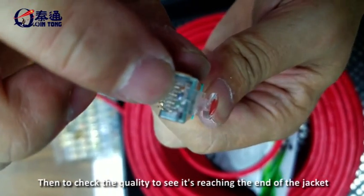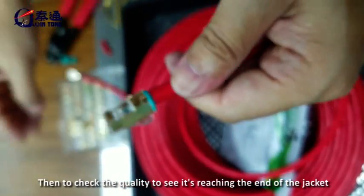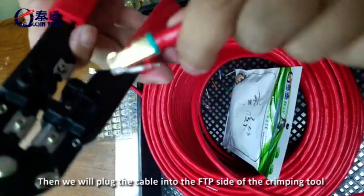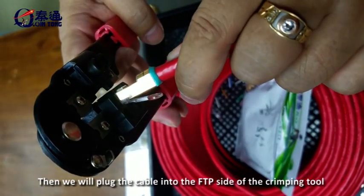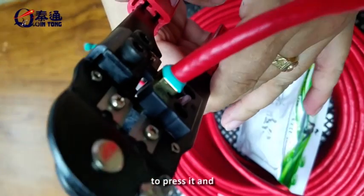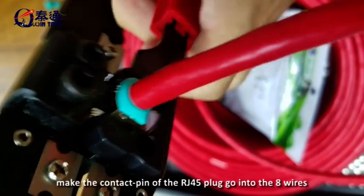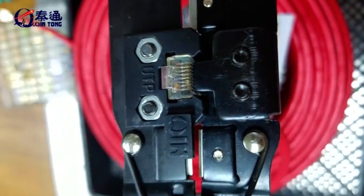Then check the quality to see if the wires are reaching the end of the jacket. After that, we will plug the cable into the FTP side of the crimping tool and press it, so that the contact pins of the plug go into the 8 wires.